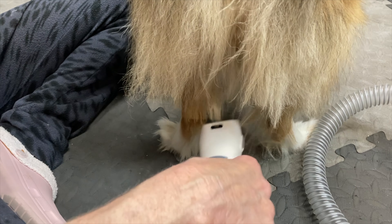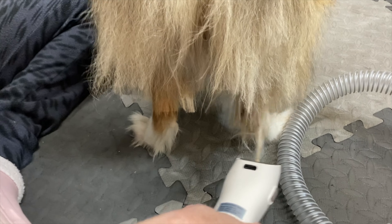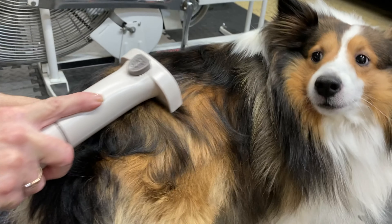Need to groom your dog's hair? Check out my review of the Bunfly Pet Grooming Vacuum Kit, coming up next on Mumbles.